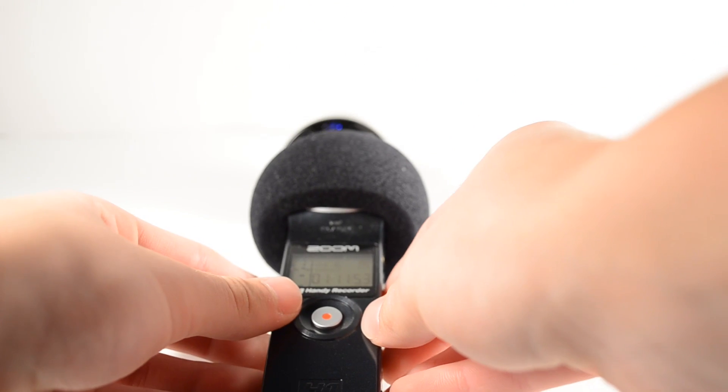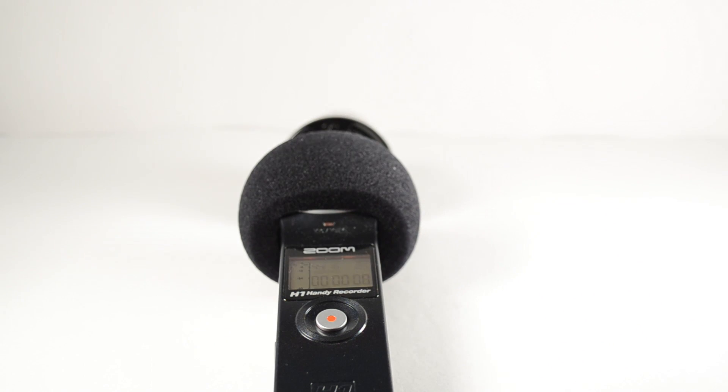So now, to get to something you really want to hear, this is the audio test with the song I made in GarageBand, recorded with the Zoom H1.